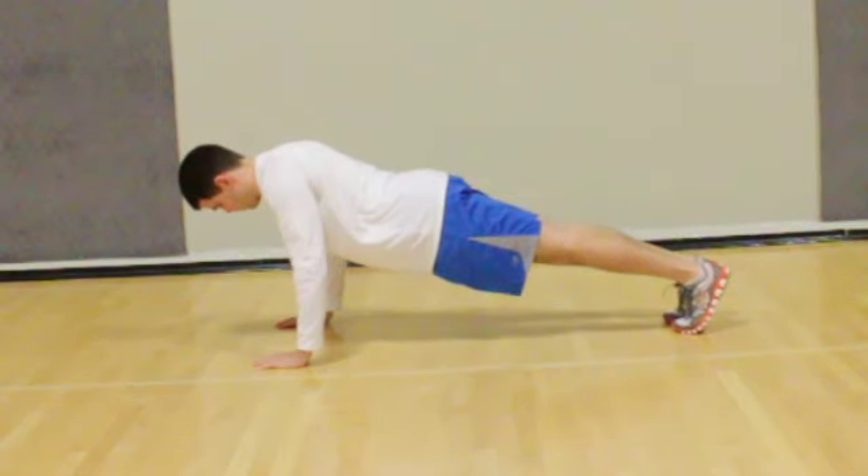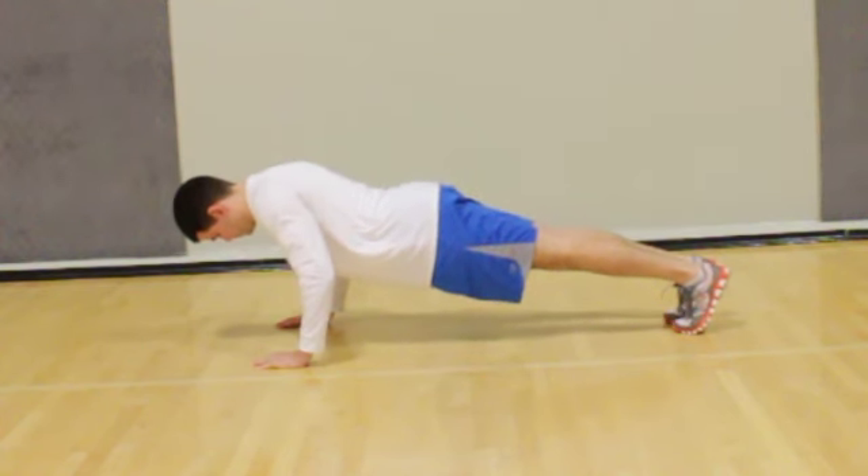Start in a push-up position with your hips neither sagging to the floor nor excessively elevated. Your wrists will be positioned under your shoulders.